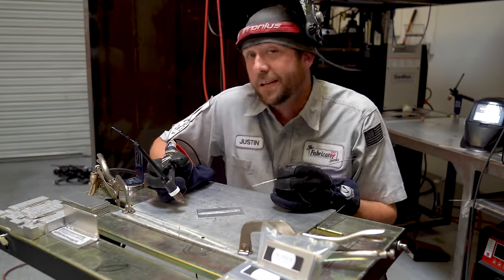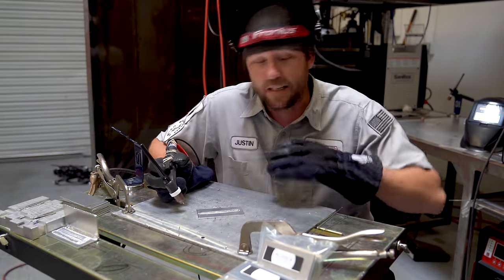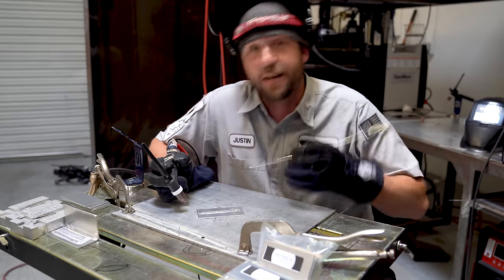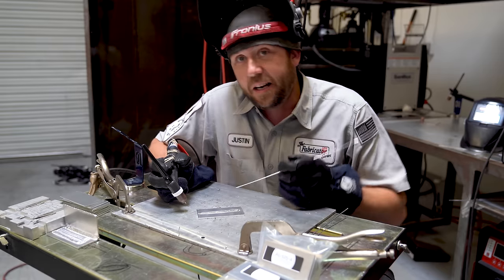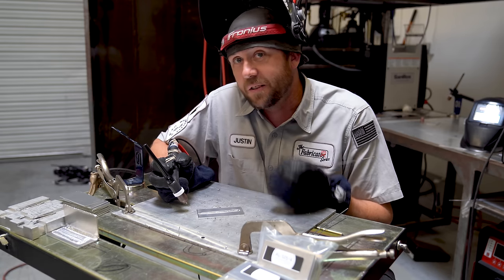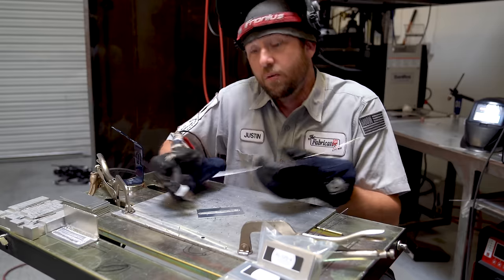Not too bad. That's a daisy-fresh cold coupon — it hasn't been welded, it hasn't been preheated, nothing. Straight out of the pad and right onto the table. Now it's been heated up, and since we don't have any control over our amperage, the only thing we can do is speed up or move with it.